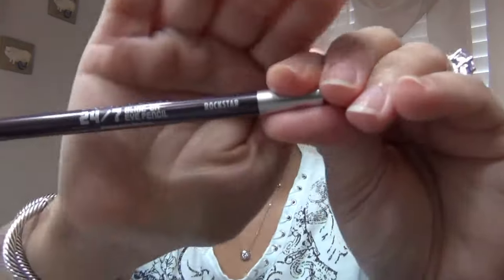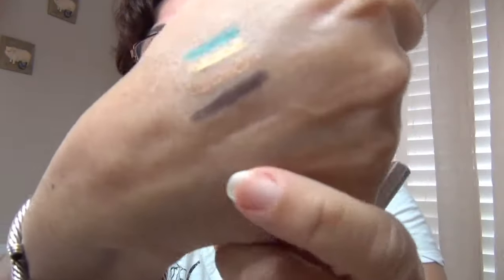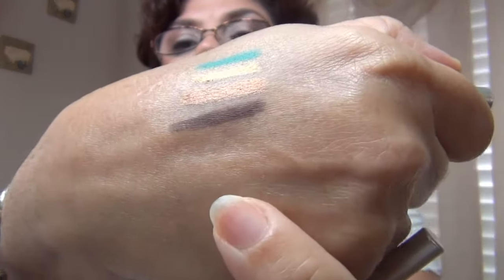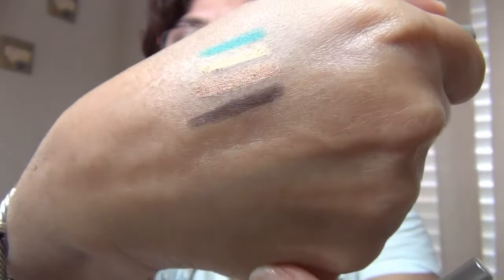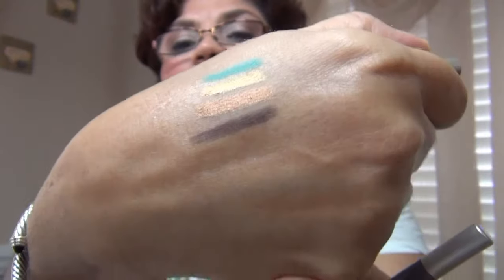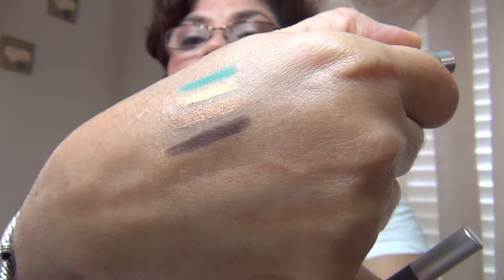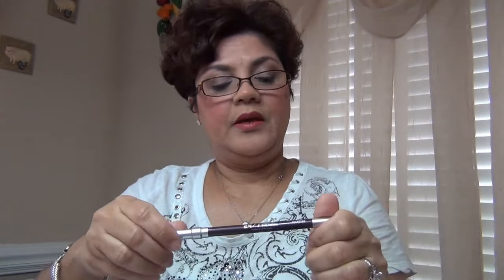Next I have Rockstar, and Rockstar is a dark eggplant. I don't know if you can really tell that it's an eggplant color — it's kind of looking gray from this end of the camera. But that's Rockstar.